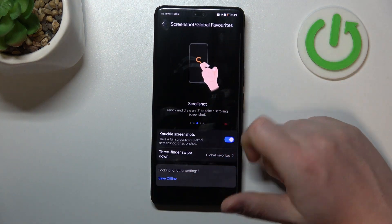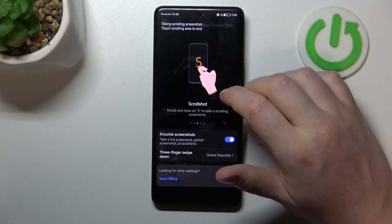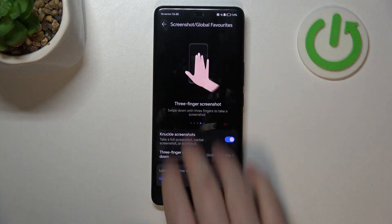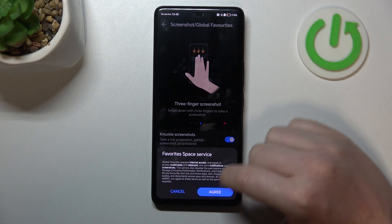There's also a scroll shot — knock once and draw an S to capture a full page screenshot. Then there's a three-finger screenshot: slide down three fingers from the top of the screen to capture the screenshot.